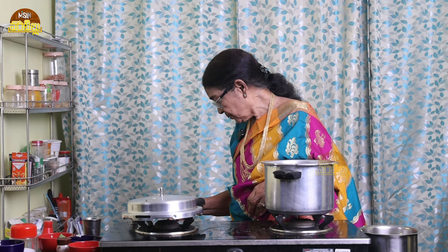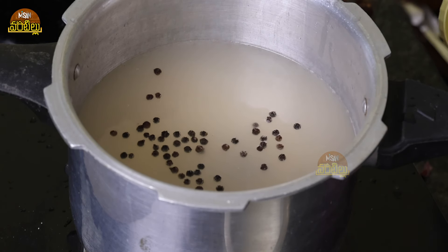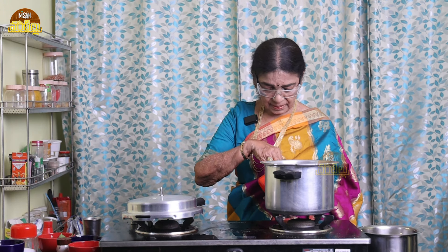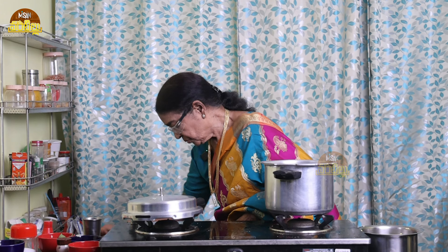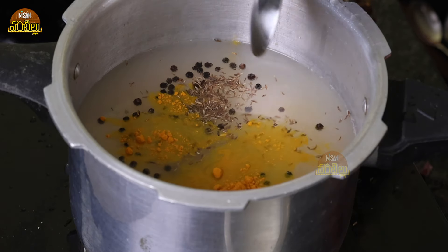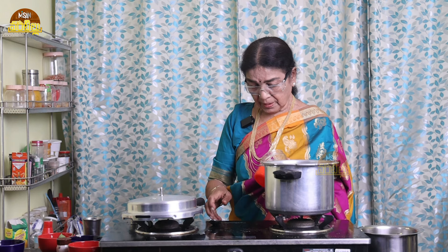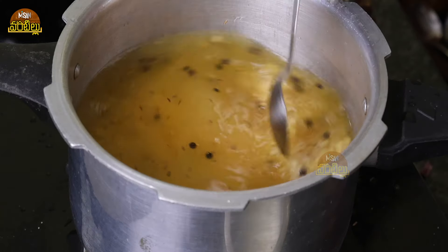Put 3 glasses on. Put 1 glass of water. Put 1 glass of water. Put 2 glasses on. Okay.